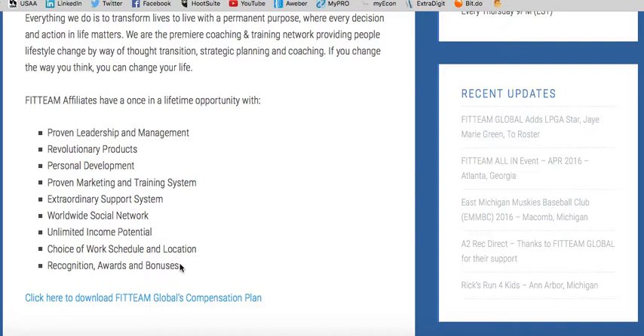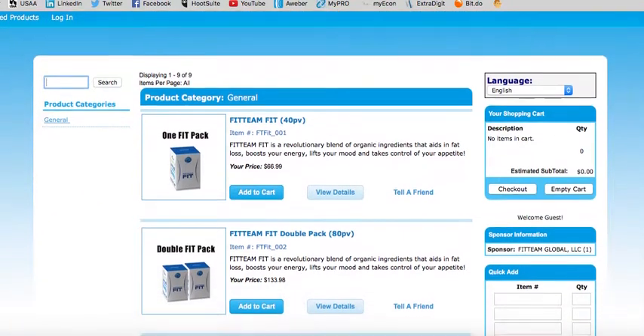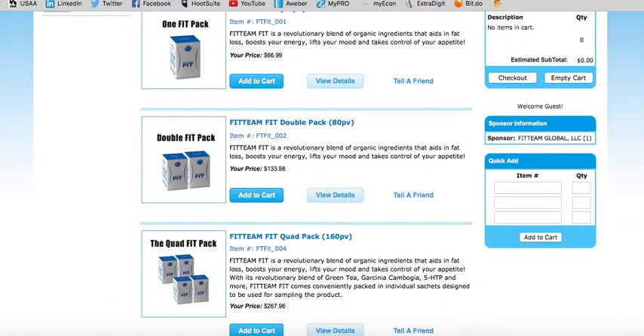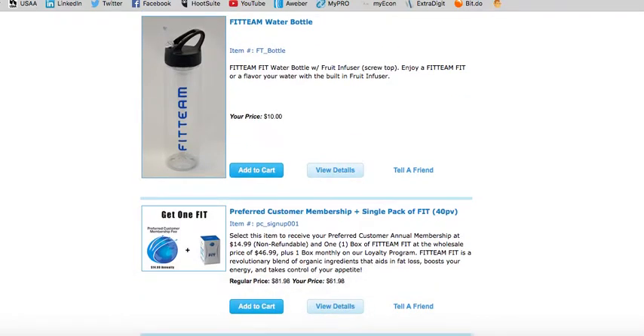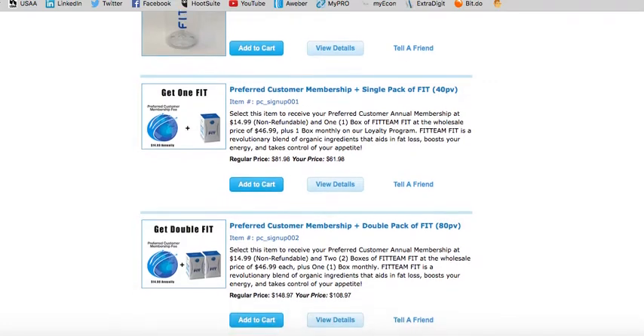There are a few ways to get started with Fit Team Global. You can buy or purchase the product at retail cost if you choose to, or you can become a preferred customer and get on a membership for only $14.99 annually — non-refundable — and as a preferred customer you can go ahead and purchase your product at wholesale costs.